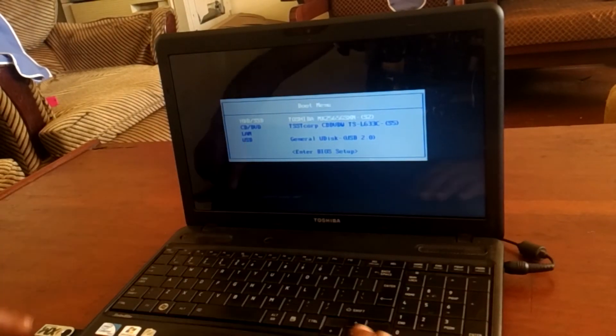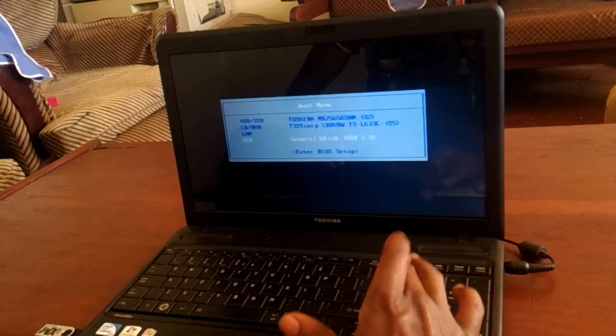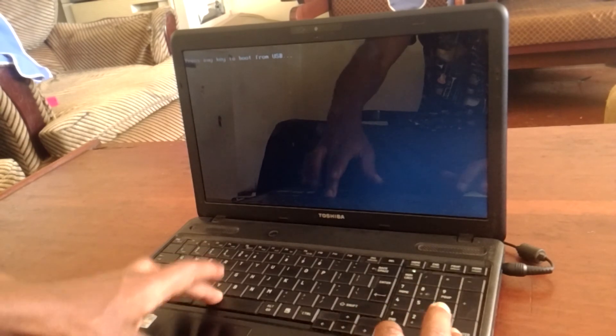I have Windows 8.1 on my USB, and when I click enter it will start installing Windows. As you can see, it is asking me to click any key to start the Windows installation.